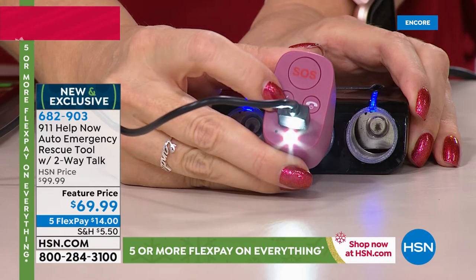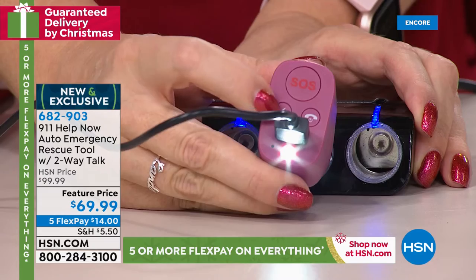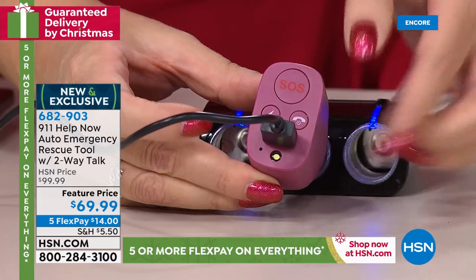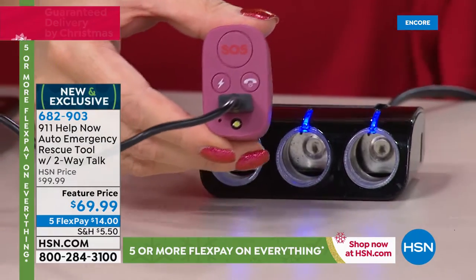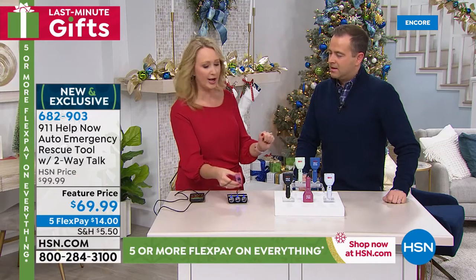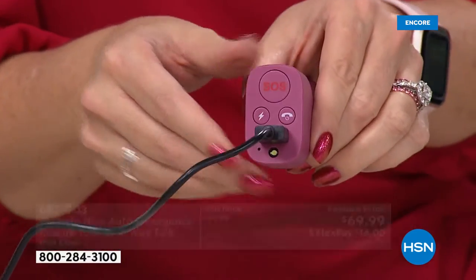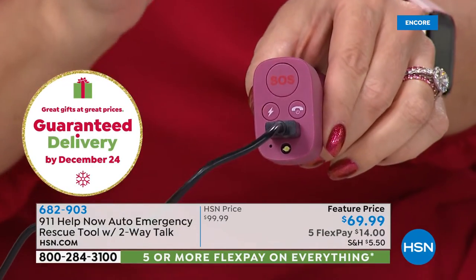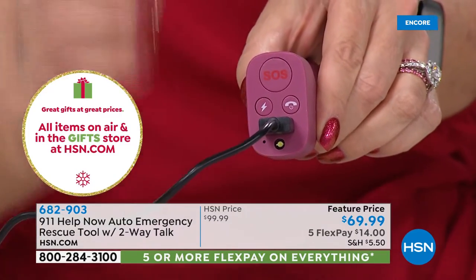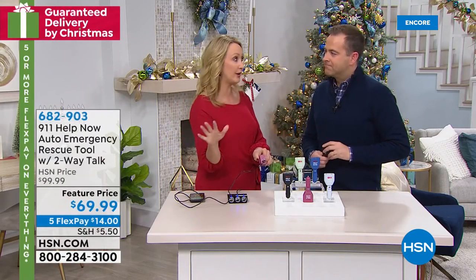You're also getting a decibel alarm and a voice that says 'somebody help me' — really cool in that emergency situation. If you want that talking voice, all you do is press and hold. And that strobe light is going on. In addition to having a USB port that charges your phone, you can pop this out and it's a portable charger. If you have a problem with your car and need to check the oil or look under the hood, you have a built-in flashlight. You can even do a partial charge on your phone.